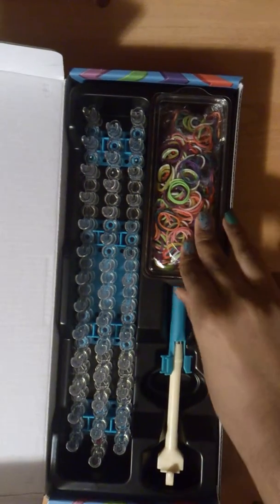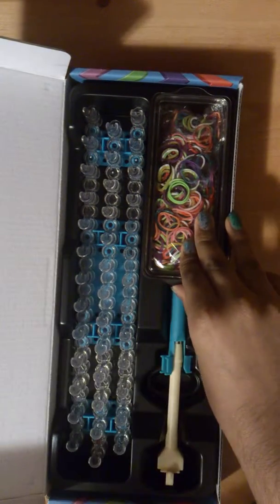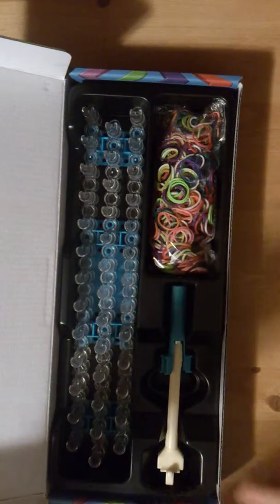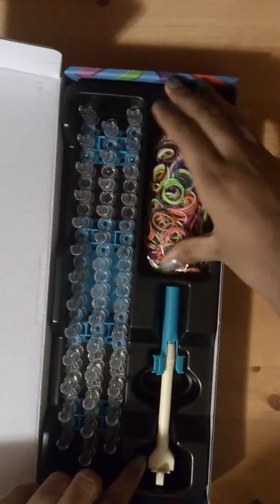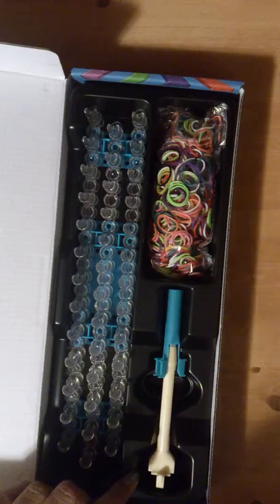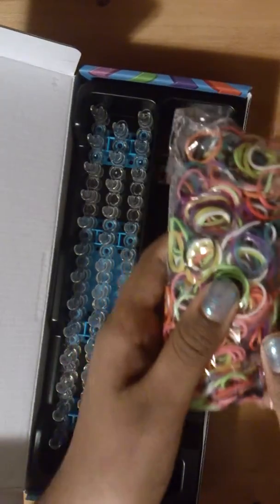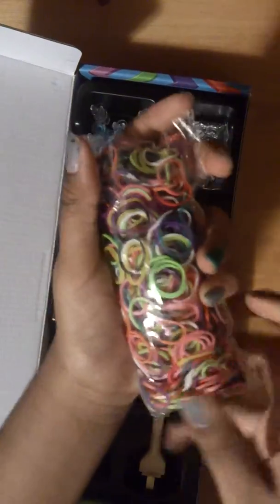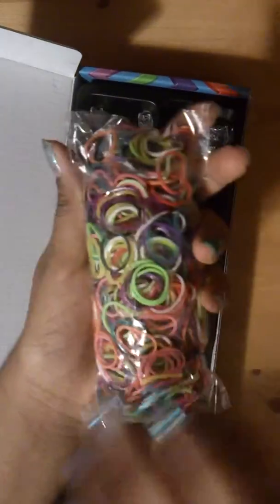And then you get the pack of bands. If you get the metal hook one, you should get a plastic lid covering the bands. You can open the whole packet of bands into this little container and put the lid on to secure the bands. This is what the band packet looks like and there are regular and jelly bands.